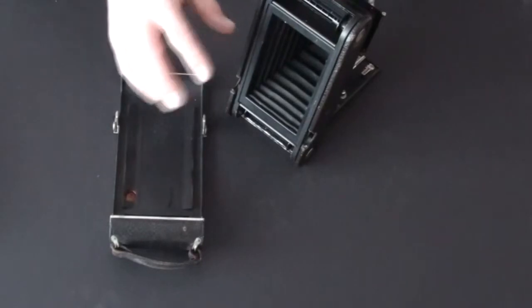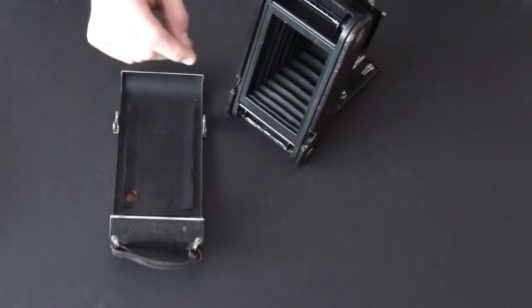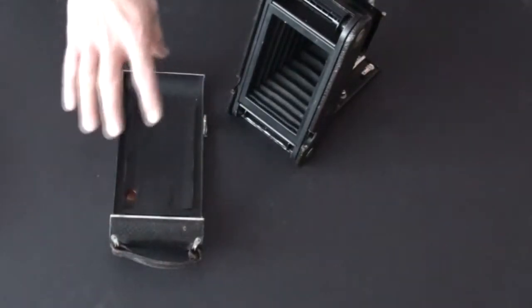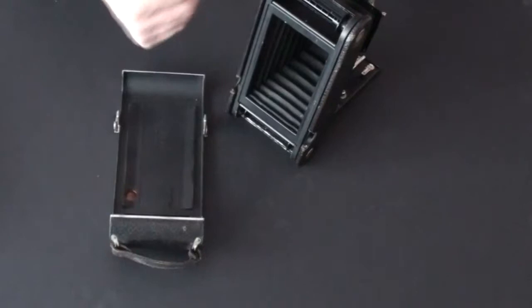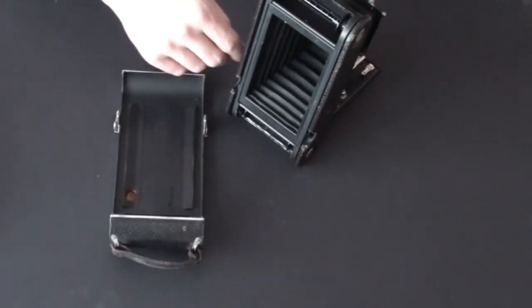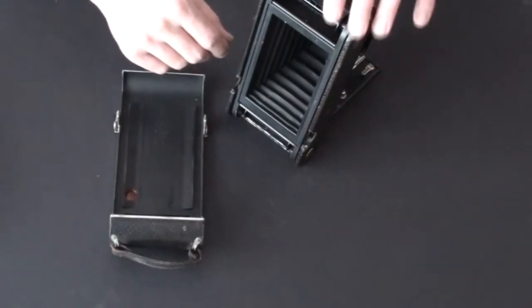That will create panoramic pictures — two and one eighth of an inch by four and seven eighths. We'll be taking you outside to run some film through this camera, and when we come back we'll develop it and go over the results at the end of the video.